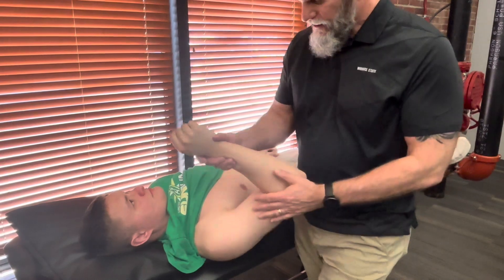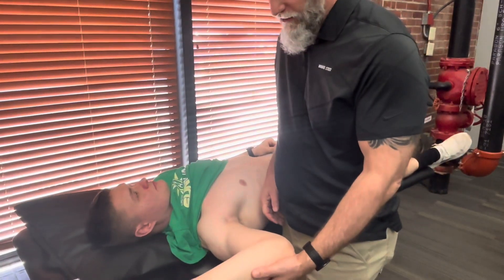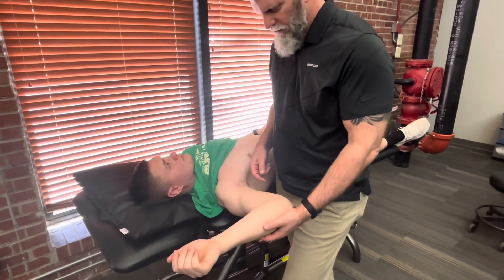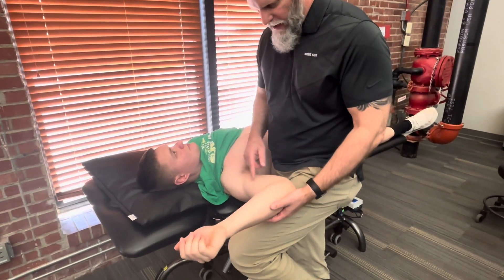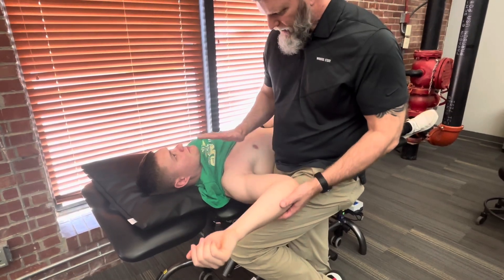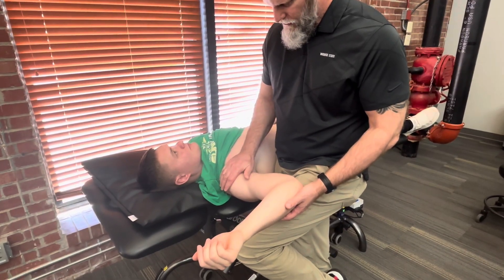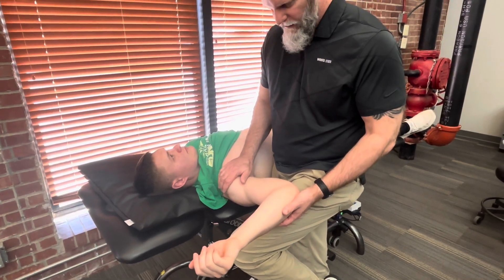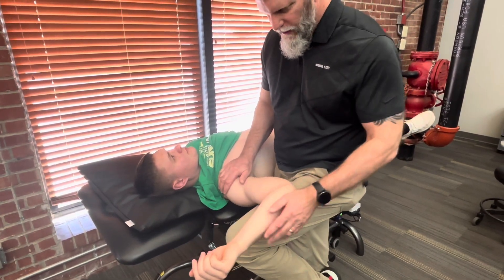To do this test, we're going to bring him out at 90 degrees of abduction and full external rotation, end-range external rotation. I'm going to block his humerus with my thigh. I'm going to put this hand over the front of his shoulder, just in case he does start to slip out, so I can keep his humeral head relocated.